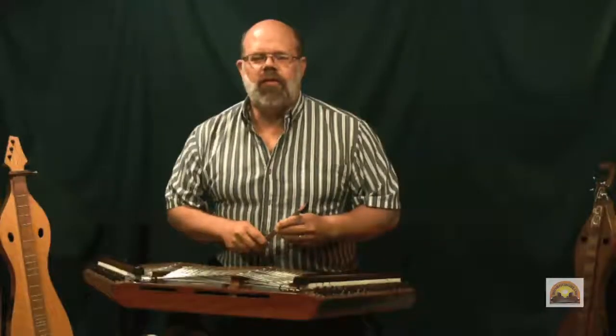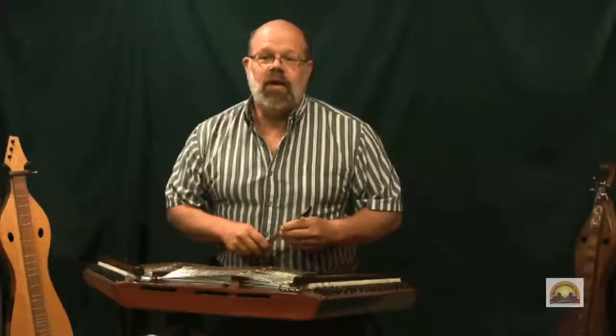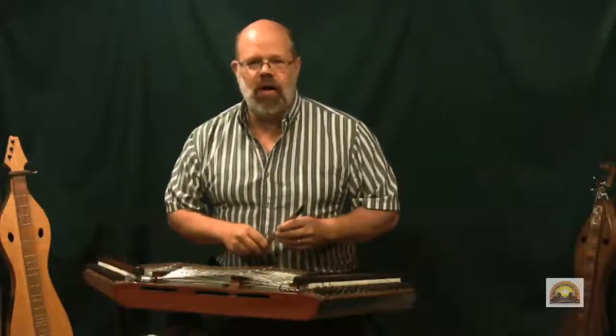Hi, this is Steve Uhlberg for Dulcimer Crossing. Today we're going to learn how to play the old English tune, Dorset's Forehand Reel.